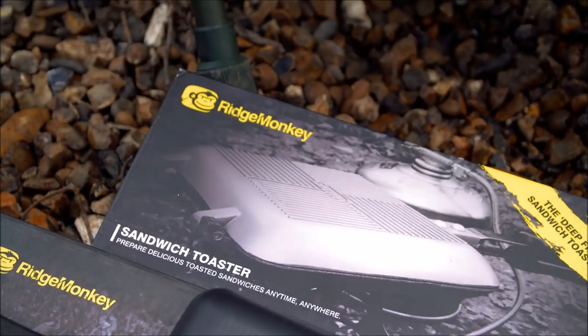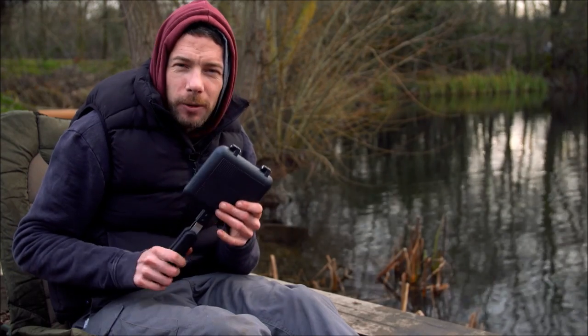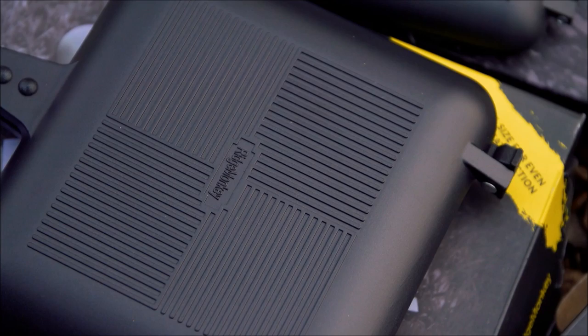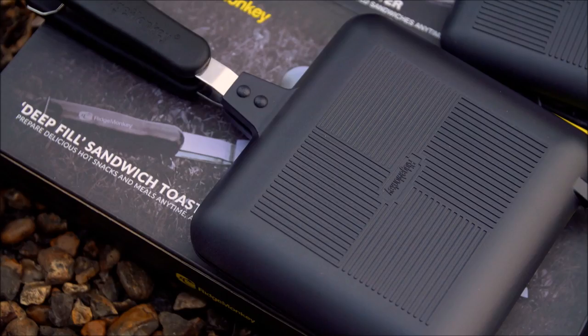Starting with the one closest to me — as you can see, it's a totally different colour. What they've done is finished it in a nice gun smoke black, and as you can see it's very aesthetically pleasing to the eye.